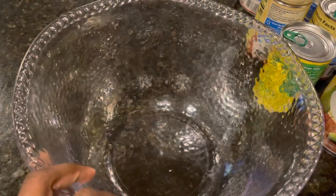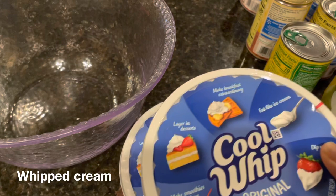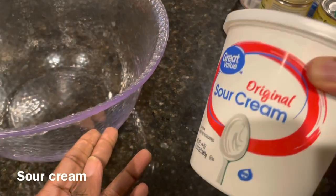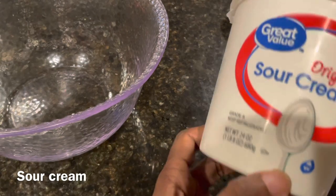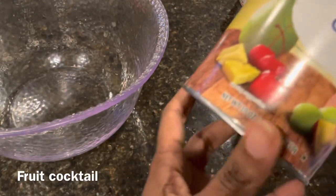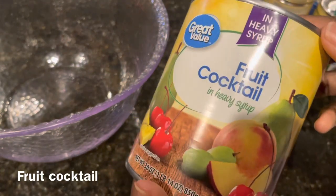The first thing we're going to need is a big bowl. And then we're going to be using whipped cream — I have two tubs of these. We need sour cream; this is the Walmart brand. We need some fruits, and you can do fresh fruits if you like. This is a fruit cocktail.